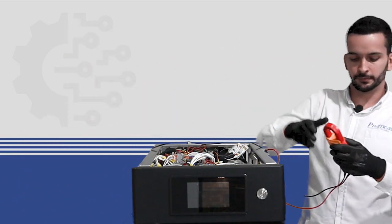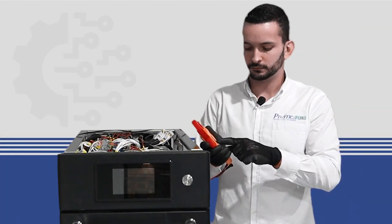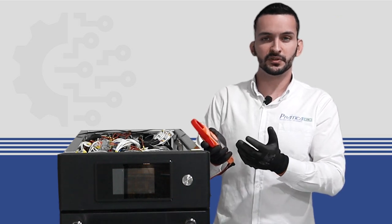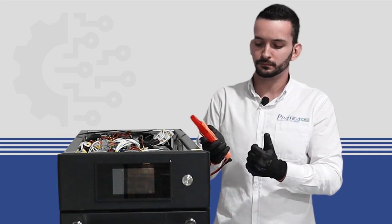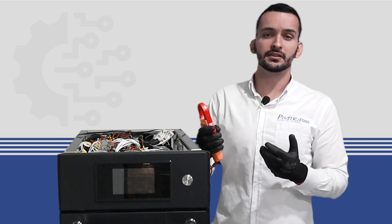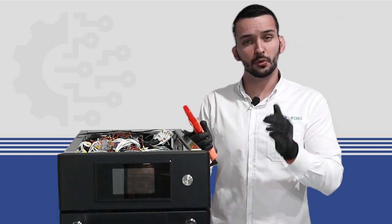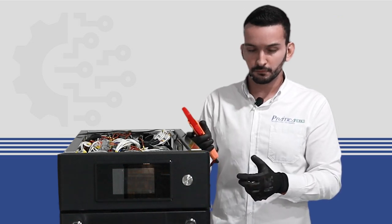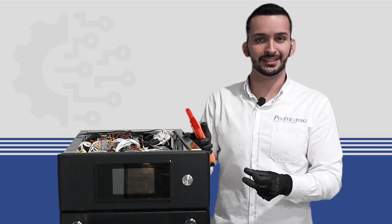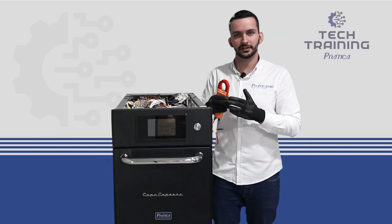We turn on the multimeter and select the continuity test. If it beeps, it means it is working fine. If it doesn't beep or doesn't show an ohmic value, we have to replace the component. It is always important to make sure that the cables connected to the heating elements are properly tightened and well connected before starting the test.